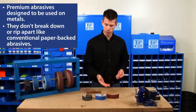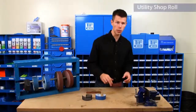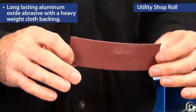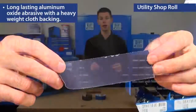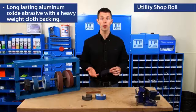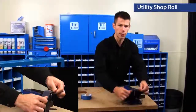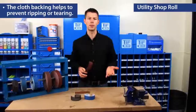There are three different types of abrasives that we carry, and I'm starting here with our utility shop roll. This is a long-lasting aluminum oxide with a heavy weight cloth backing. The backing is created in a way that all I need to do is rip off the length that I want. The cloth backing enables me to take down a sharp or rough edge just like this.